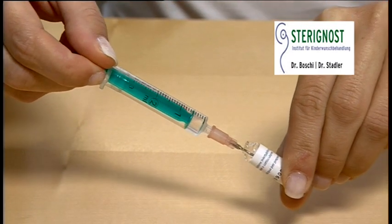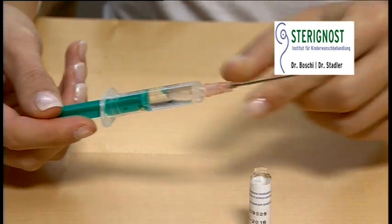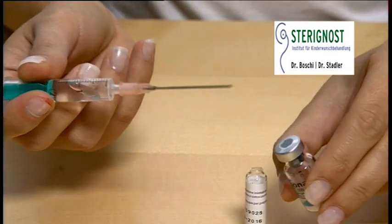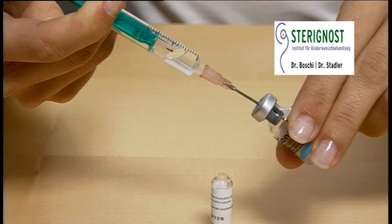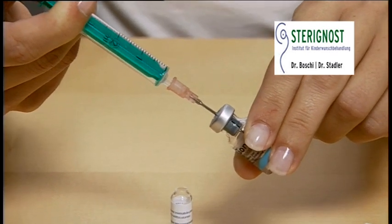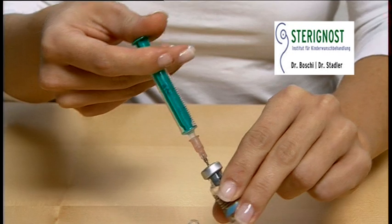It makes it easier to hold the ampoule slightly at an angle. With the vial on a flat surface, insert the needle of the pre-filled syringe straight down through the rubber stopper of the vial. Slowly inject the water into the vial. The powder will immediately dissolve in the liquid. To remove any leftover powder sticking to the glass walls, gently swirl but don't shake.